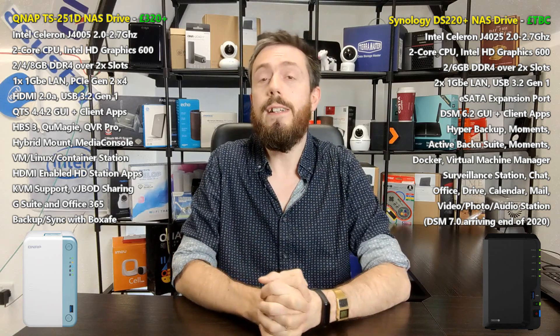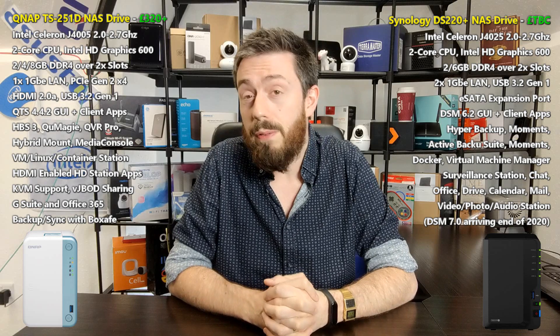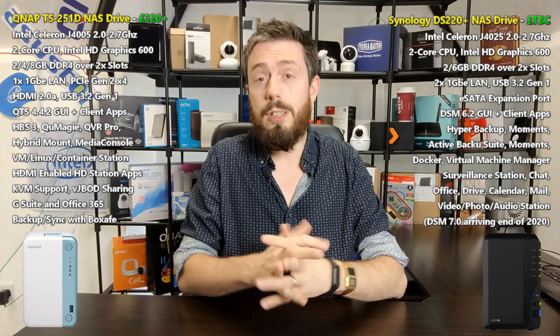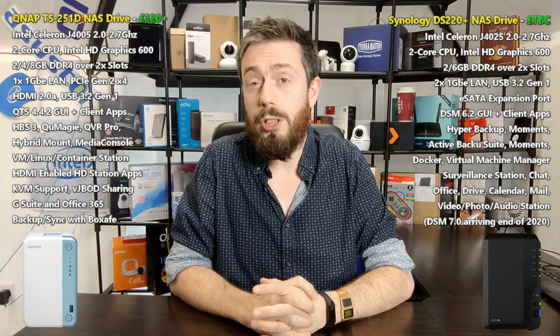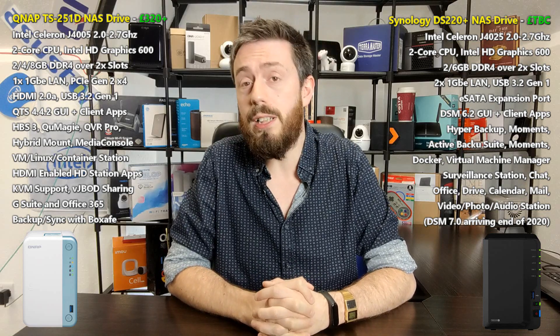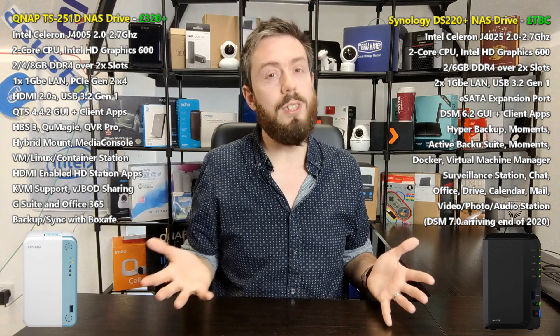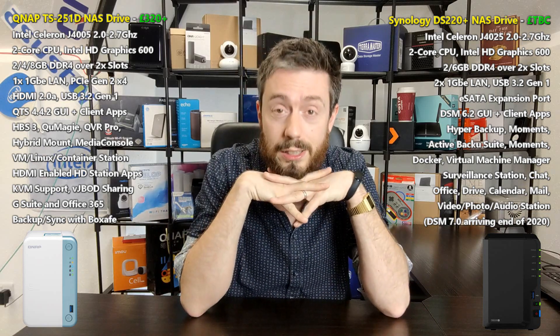This has been the DS220 Plus versus the TS251D. I hope you found this video helpful. If you did, click like or subscribe to learn more. In the description below you've got more information about this comparison on nascompares.com. If you're interested in buying a NAS, do visit the guys at span.com — over 25 years in the business, worldwide delivery. Thank you so much for watching, I'll see you next time.